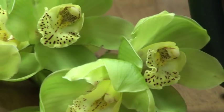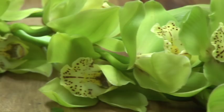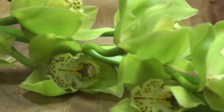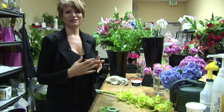Hello, I'm Crystal Nassar with Tuscany Florist in Rancho Mirage, California, and I'm going to show you how to make a wrist corsage. I've decided to use some very sturdy flowers — they're Cymbidium Orchids. Usually the rule of thumb is three sets of threes: three roses, three carnations, whatever flowers you want to use.